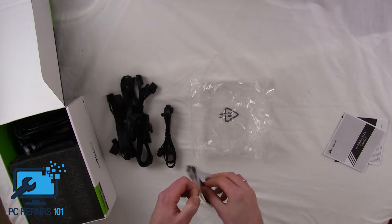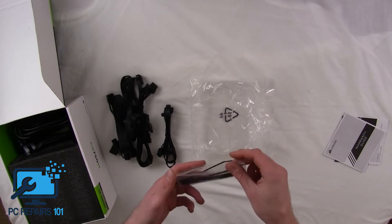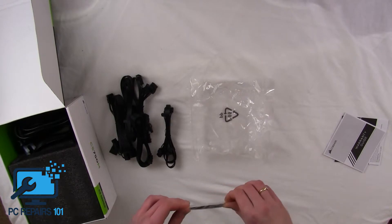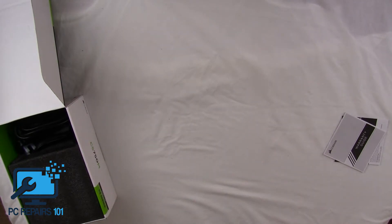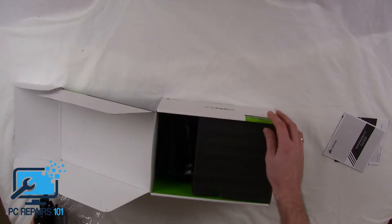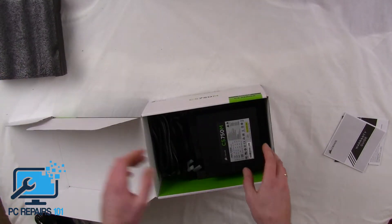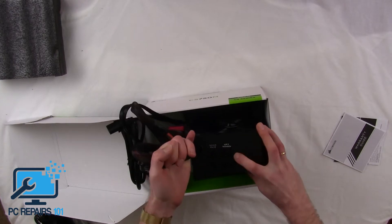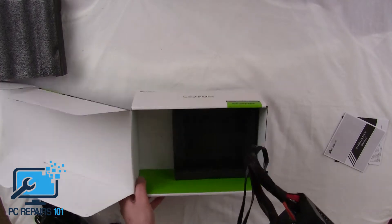Another cool little thing I noticed is it actually comes with cable ties. Not that cable ties are hard to get hold of or expensive, but I thought that's a really nifty feature — I haven't really seen that when I've purchased power supplies in the past. Like I said, this is a semi-modular power supply, meaning you can pick and choose what you'd like to put into it depending on what you've got in your rig. Here's the kettle lead or power lead.